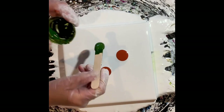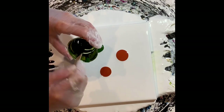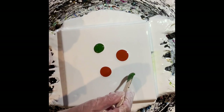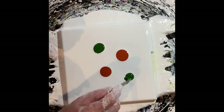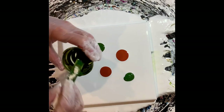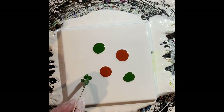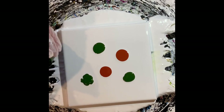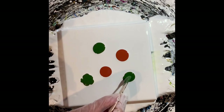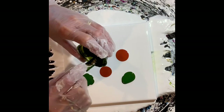Now we'll lay down our leaves. I like to use a few colors to make the leaves. So this one, to start, is Sap Green — and that is by Academy Acrylics. I think I got those at Hobby Lobby.